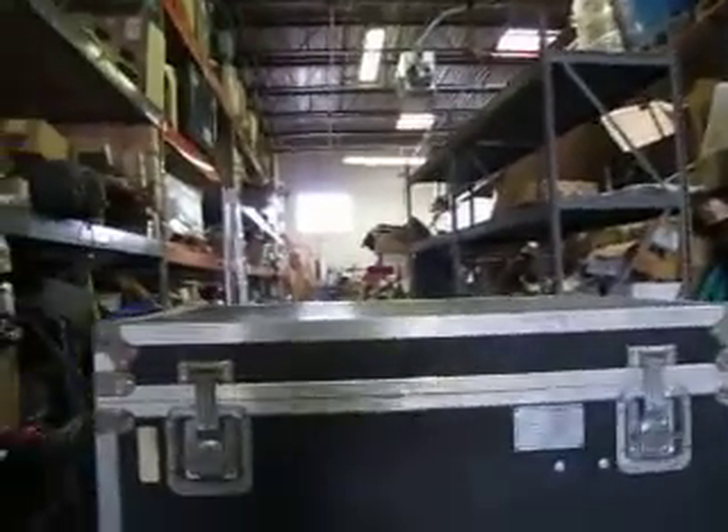This is a former government issue. A pretty nice case — you can see it's got the aluminum protection all the way around. It's a pretty sturdy case. I'll have individual pictures too.